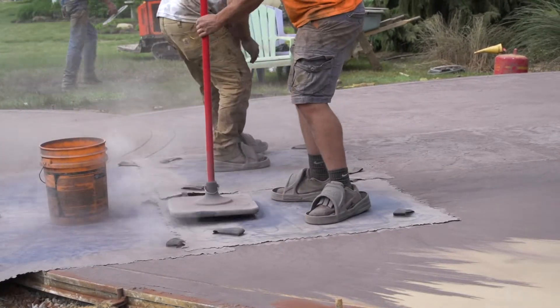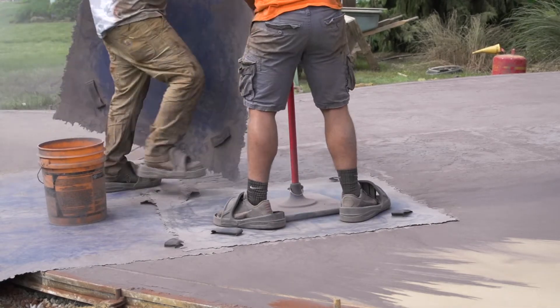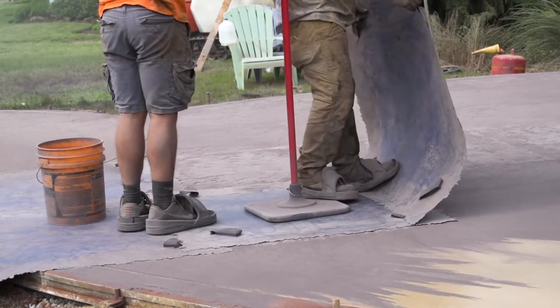With stamped concrete, you guys know that you need a lot of extra time to be able to get the job done, so if you can get on it just a little bit early with these, it can give you a little bit of an advantage.